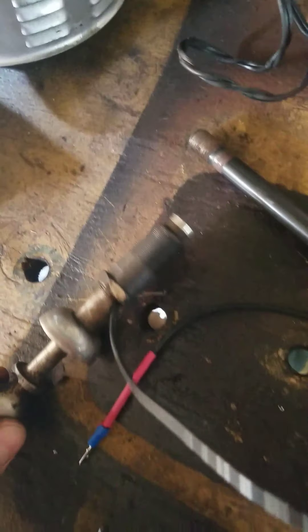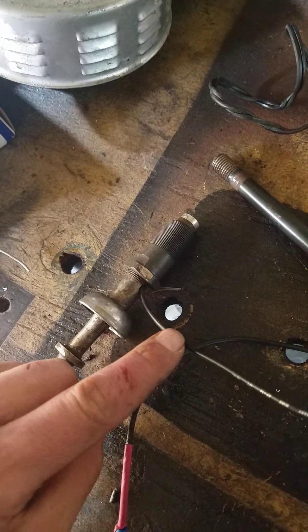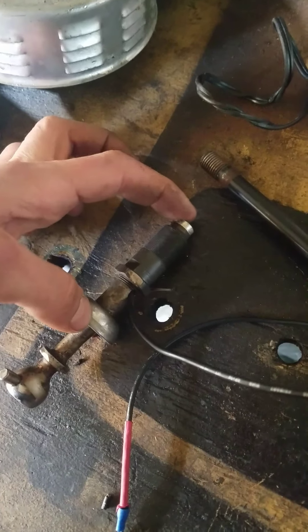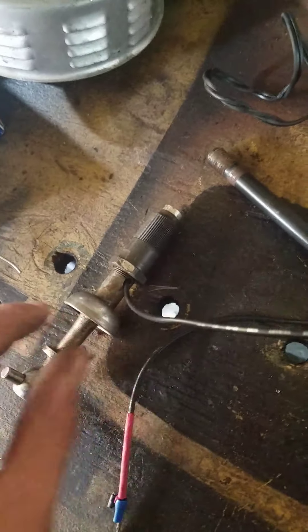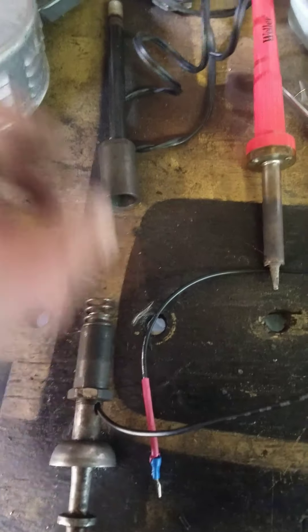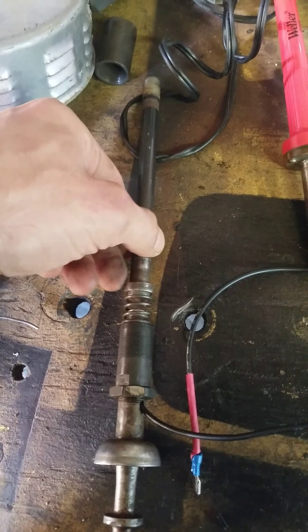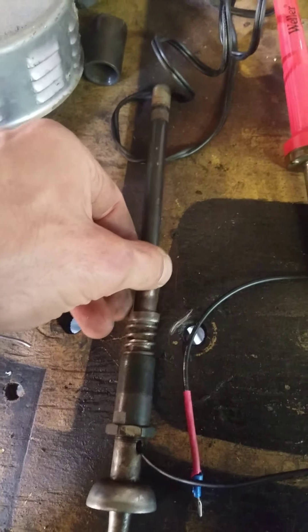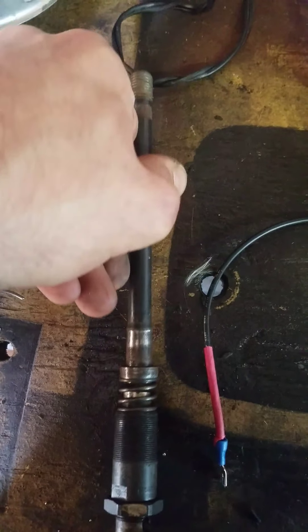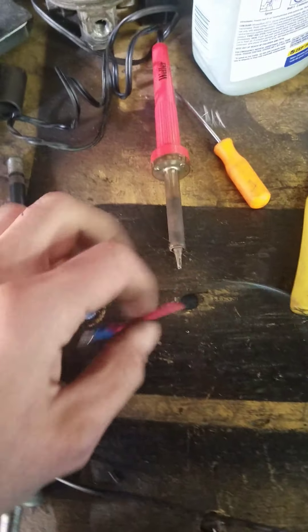The best way to do this work is just check for continuity. Check for continuity between here and here. Make sure you have no continuity between these two points — that means the wire is grounding out to the shifter, which is not how it's supposed to work. How it's supposed to work is there's a spring on here, and then this also sits in the top of the spring. When you push down on the stick shift to shift gears, they make contact. So if you did it right, you should be able to get continuity between this top point and the end of this wire when the two are put together.